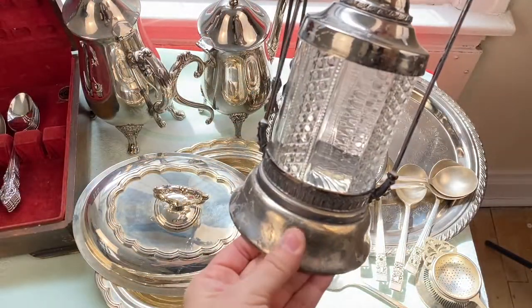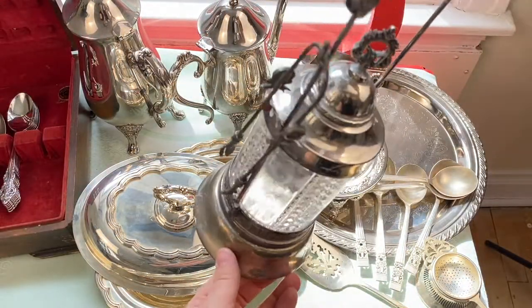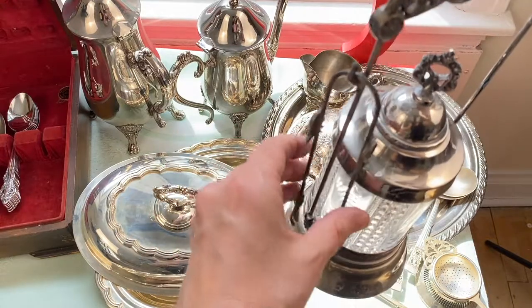The antique pickle caster did not work at all in the solution, so I'm going to have to take out my silver polish after all.